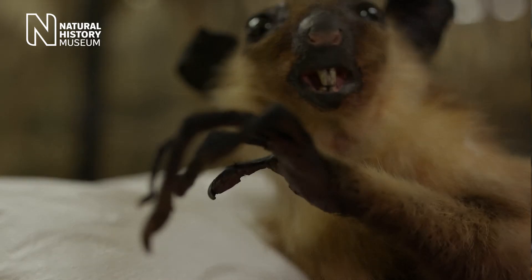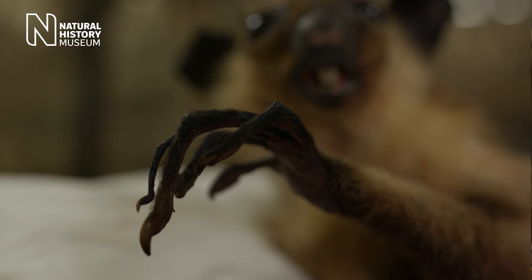Aye-ayes have a varied diet, but one thing they really like to eat is insect larvae. To find these tasty grubs that live in cavities under the bark of a tree, the Aye-aye will tap on the bark at up to 8 bits per second using its specially evolved long thin middle finger.